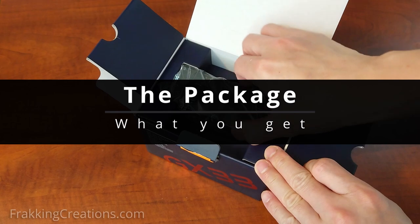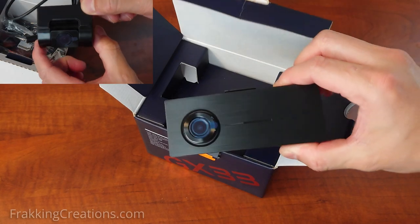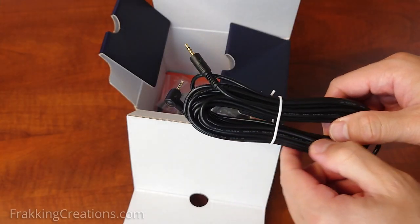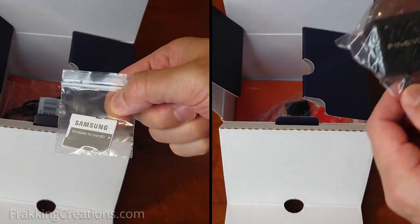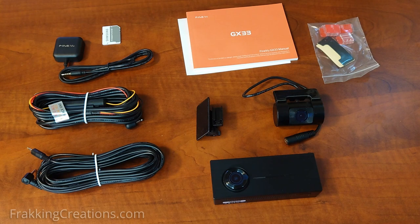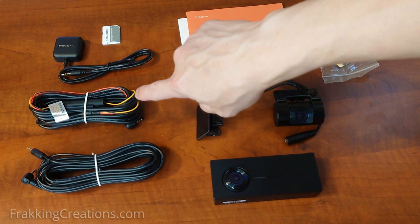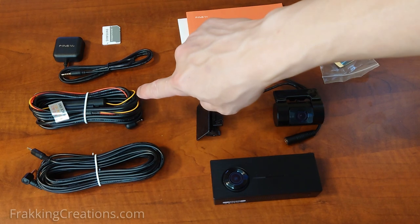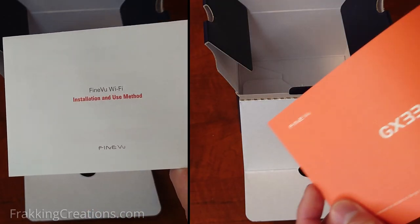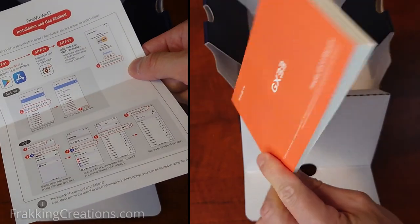The package. The GX33 comes with almost all you need to get going out of the box: the front camera, the rear camera, the hardwire power cable, the rear camera cable, the micro SD card with adapter, the GPS module, mounting accessories, and manuals. Note that not all dashcams come with a high-end micro SD card, a GPS module, and a hardwire cable — but the GX33 does, so you don't need to add these to the cart when buying. Consider that when comparing dashcams. The included manual is actually pretty good at giving a quick rundown of all the main features and what the buttons and lights mean.